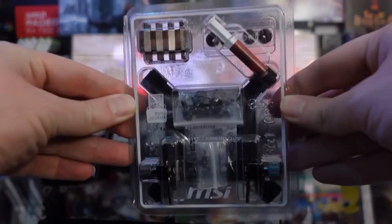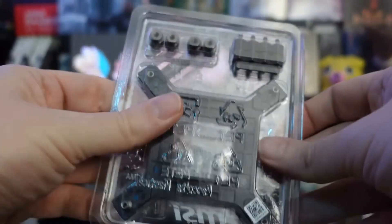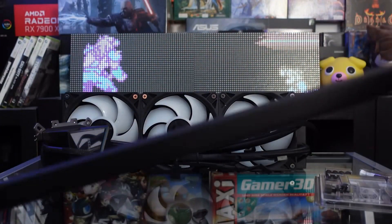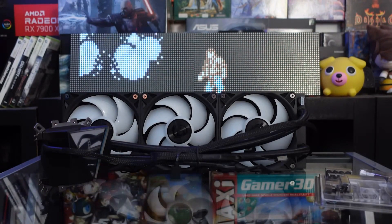Overall the presentation is quite nice. In terms of the bundle, instead of the usual small bags of screws, we have a hard plastic packaging with a plastic film that keeps the different elements in place. Everything is labelled on the film, which allows you to only take what you need depending on your platform. Compatibility is quite good, covering LGA 1150 through 1851 — so all relatively recent Intel platforms — as well as AM4 and AM5 for AMD.